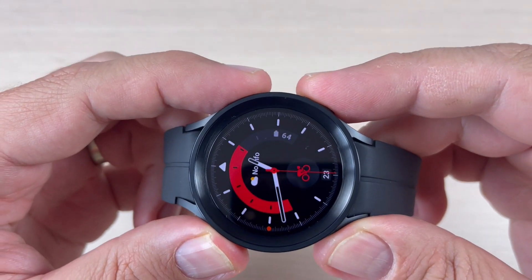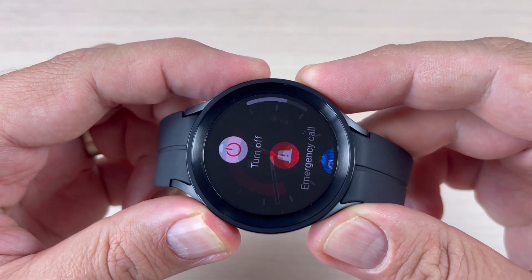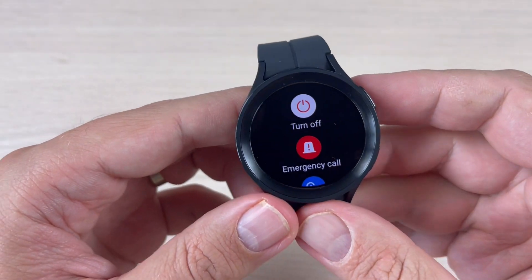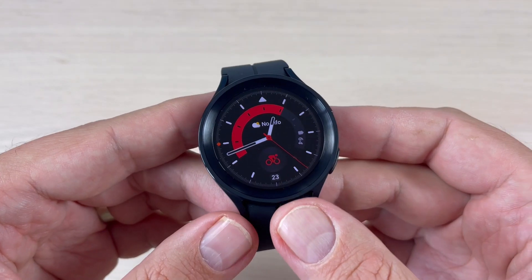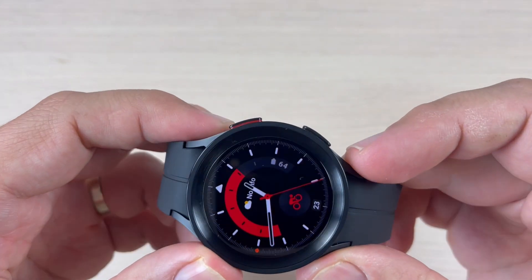Hi guys, and welcome back to the GSam ABC YouTube channel. In this tutorial, I will show you how to turn off your Samsung Galaxy Watch 5 Pro. There are two ways to do that.